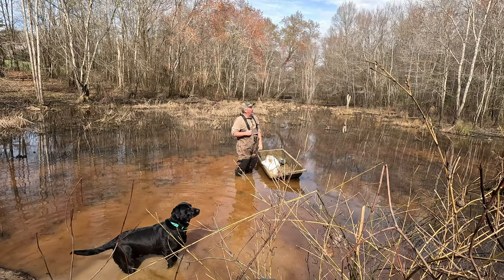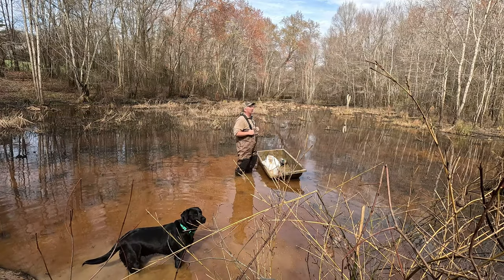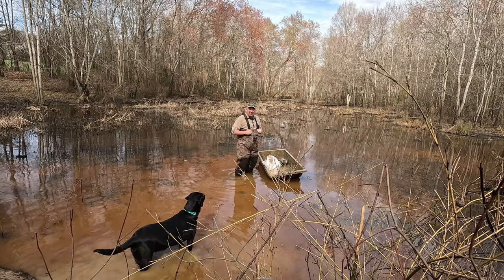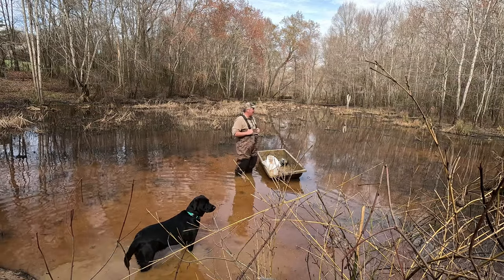Two green heads and two wood ducks just flew right over me! I hope that came out on the camera — that was awesome. Two green heads and two wood ducks were sitting back there and just flew right over me. The hair on the back of my neck is standing up right now. Oh, it's only February — how long do I have to wait to duck hunt some more?